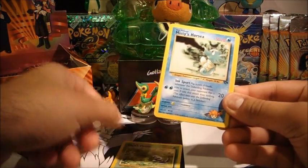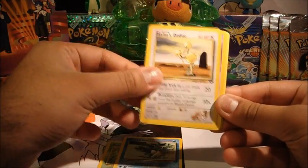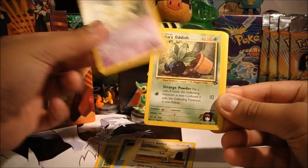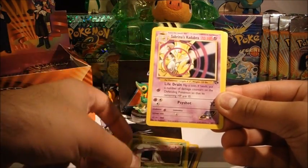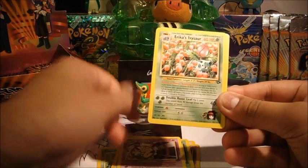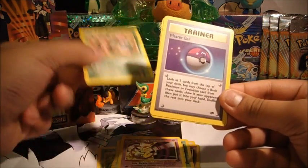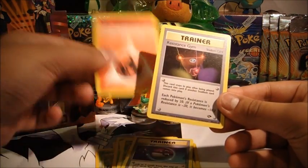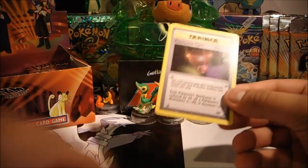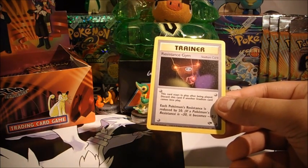Blaine pack. Koga's Ekans — I like that one actually — Misty's Horsea, Blaine's Doduo, Sabrina's Drowzee, Erika's Oddish again in a pot, Koga's Grimer, Sabrina's Kadabra, Erika's Ivysaur — another card I quite like, it's very nicely done — a Master Ball, Fire Energy, and a Resistance Gym rare trainer. Interesting — another colourful trainer actually.